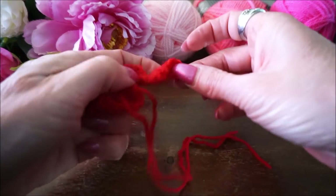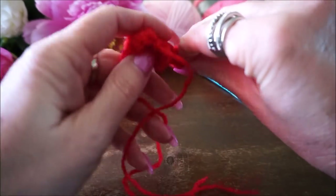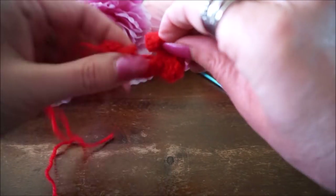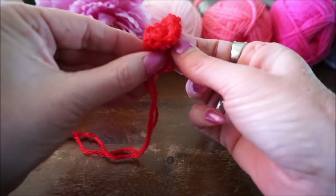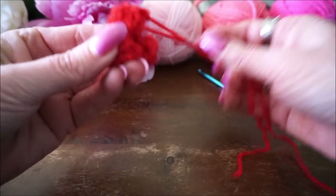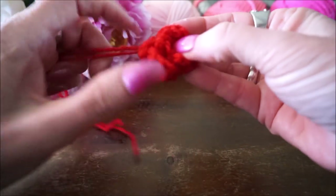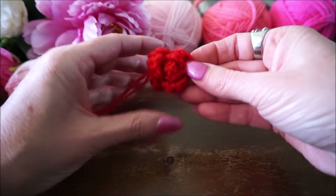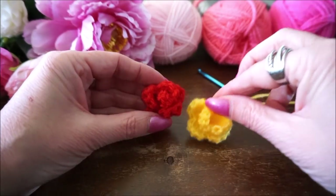En nu ga je om je vinger je roosje maken. Je haalt het om je vinger, ja, de onderkant hou je vast. In het begin is het even wennen hoor. Zie je, en dan heb je hem om je vinger gedraaid. Dan heb je een heel leuk roosje over.